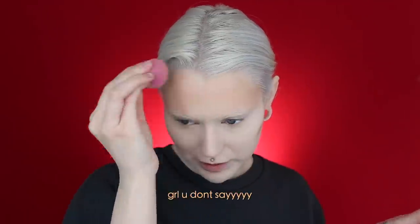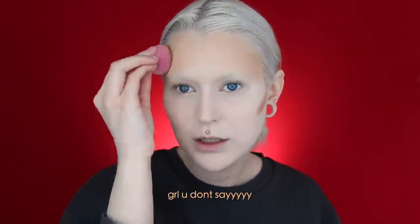For bronzer, I'm going to use the matte bronzer in Baked from Milk Makeup — it is so good and blends out like a dream. I really like to be quite bronzed when I have bleached brows because it makes them stand out a lot more. If not, my skin is pretty much the same color as the bleached brows. I'm also applying some underneath my bottom lip and on my nose.